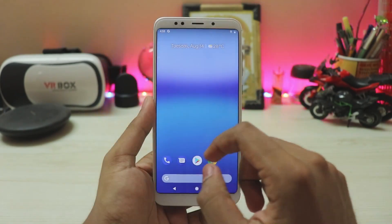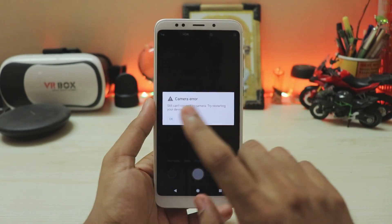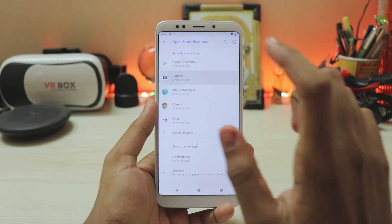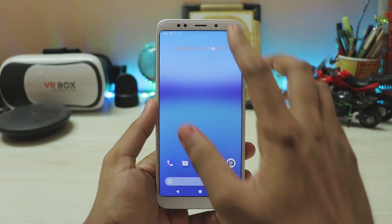Hit reboot. Now that our phone is back up again, let's go to the menu. Open the camera app. As you can see, you'll get an error — you have to actually grant all the permissions. Go to settings, apps, camera, permissions, and grant everything. Mi A2 camera fully working. Now let's go back and complete the setup.